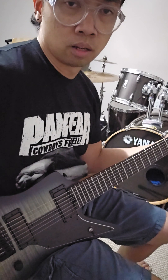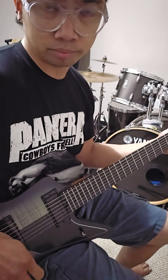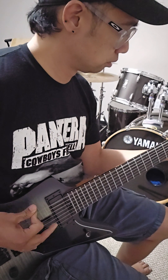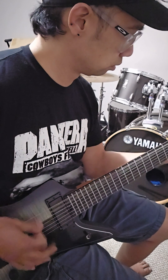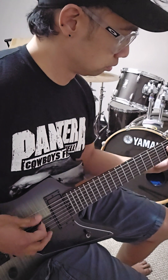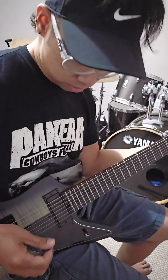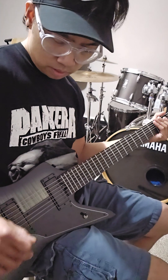So that's the full volume bridge humbucker. Now let's try it with the neck — see how it sounds first on the coil split, full volume neck. That's the neck on a coil split. Let's try it on a full humbucker.